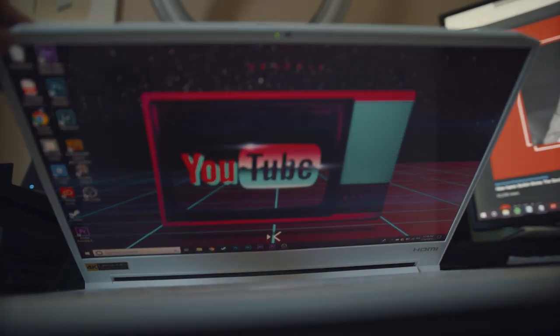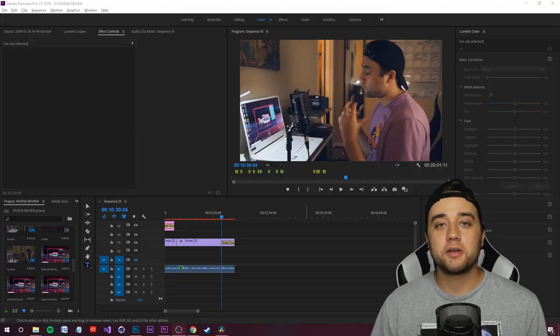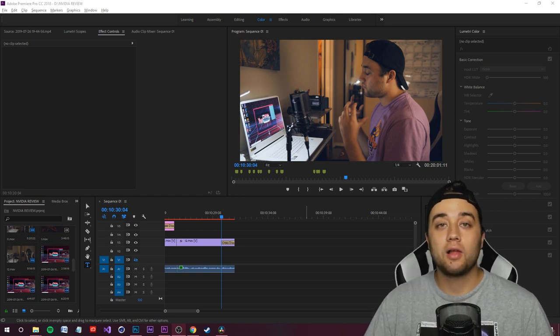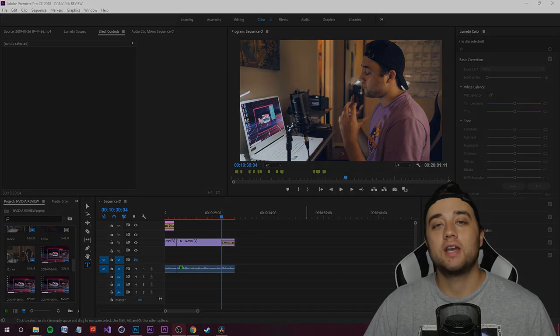I hope you enjoyed a review video like this — very different from what I normally do. My camera actually died there, so back to the floating head look. If you're interested in anything from this video, all relevant links will be down below. Thank you guys so much for watching, thank you for supporting, and I'll see you in the next one.